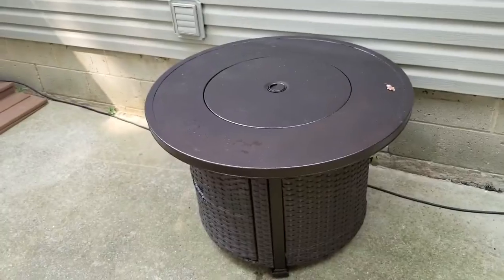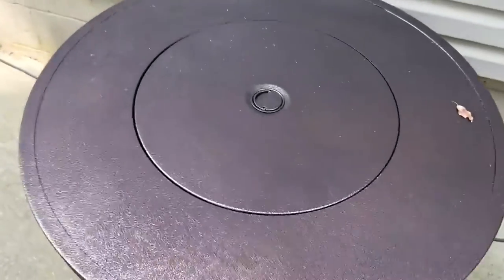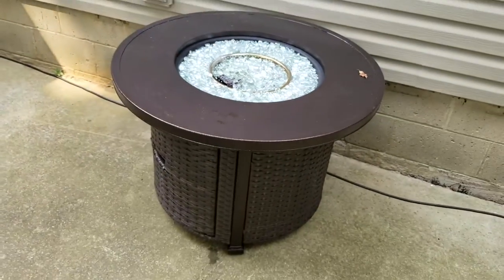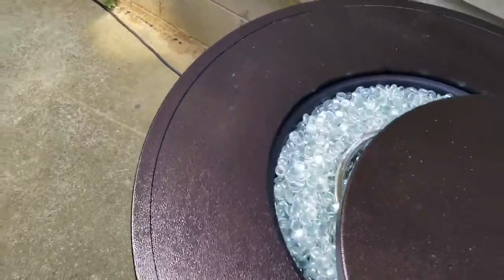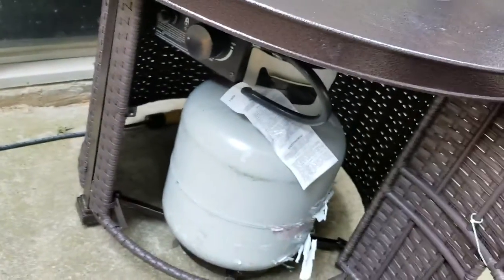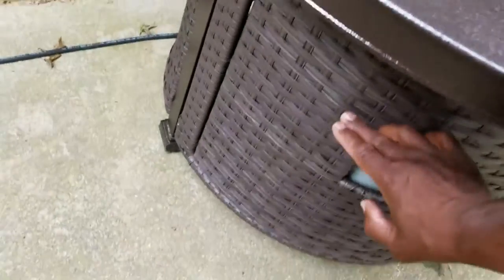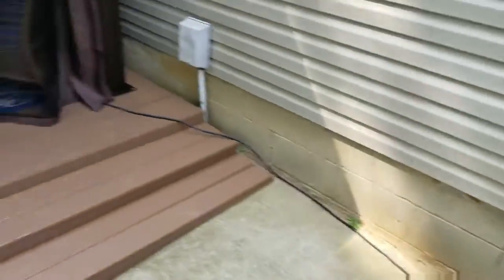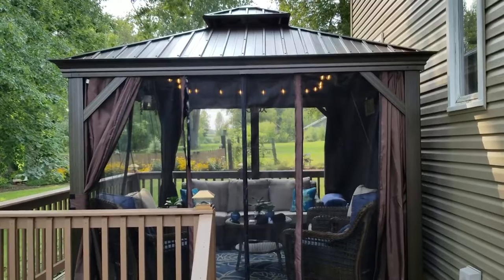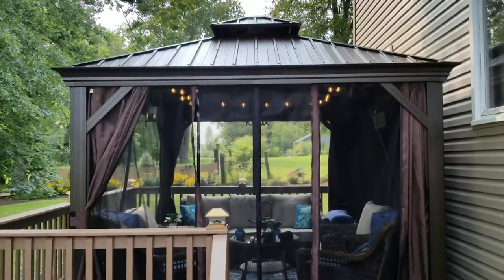The reason we liked this fire pit is it comes with a top, and the top can come off to reveal the fire pit ring. If you're not going to use it as a fire pit, you can use it as a table inside the gazebo. Down here is your propane tank and igniter. That is the Coss's Yard gazebo review.